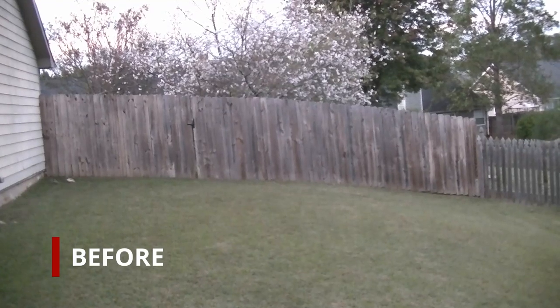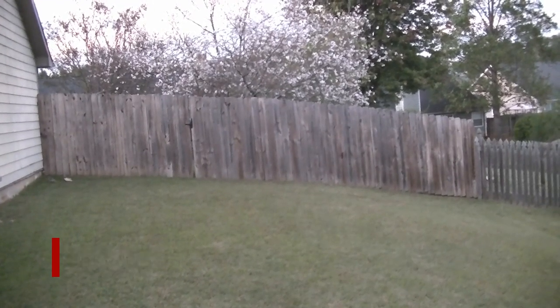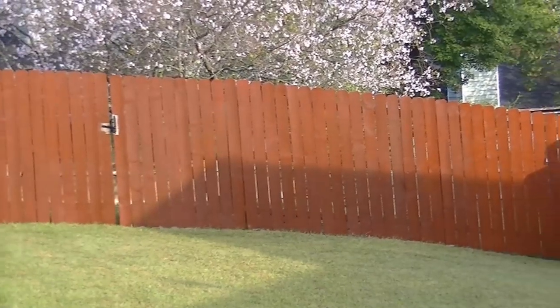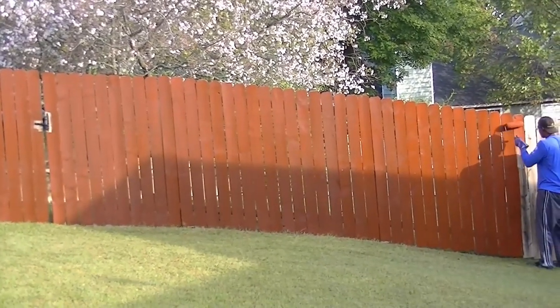This is how our fence looked after several years of being exposed to the weather. We finally decided to paint our fence so that it will last longer and look better.